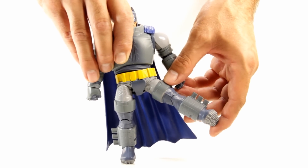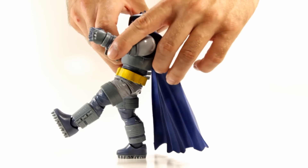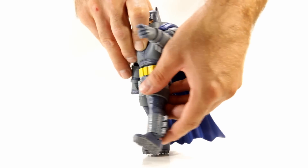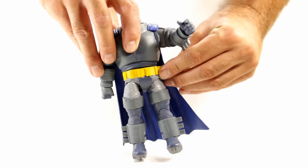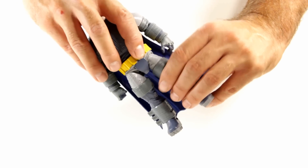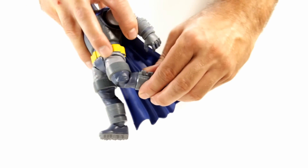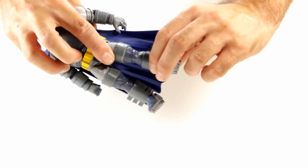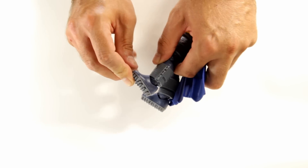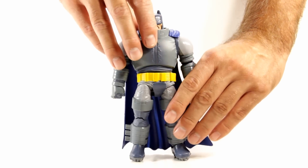There's a swivel at the wrist. For his legs, they're able to come out to the side and forward about this much, and they can move back a little bit too. There's an overlay piece that gets in the way of his leg movement. He doesn't have an upper thigh swivel, but his leg is on a ball joint so that's where you get your swivel from. Then you have single jointed knees, lower leg swivel, and his feet can tilt up and down but don't rock.